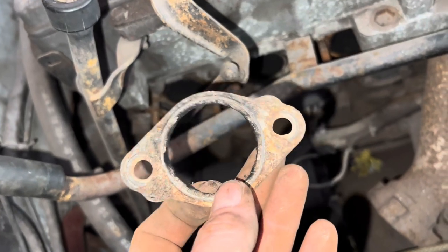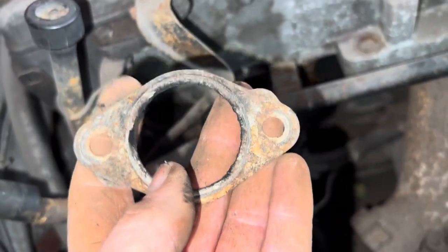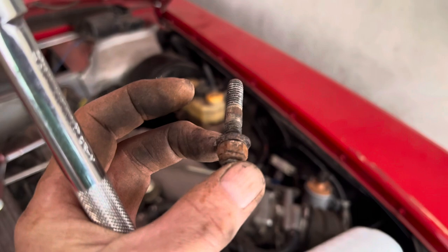I'm not an expert on exhausts and I don't know if it matters which way round these come off, but this bulbous bit is pointing upwards. I don't know how usual it is for these studs to be coming out, but that's certainly the case with this car — many of these studs are coming out rather than the nuts coming off.